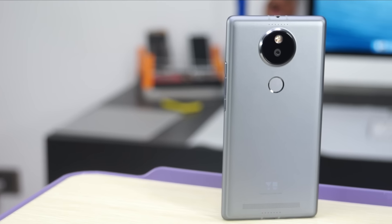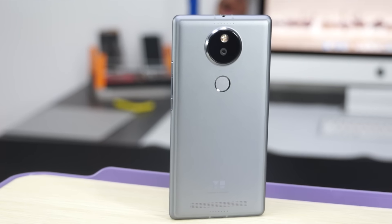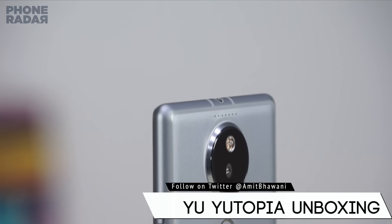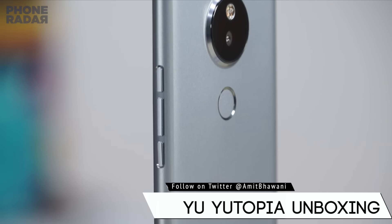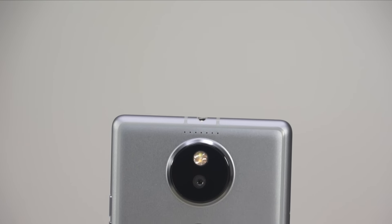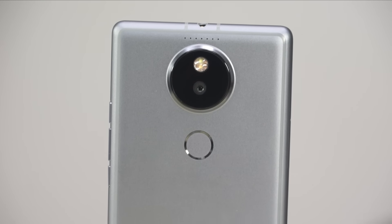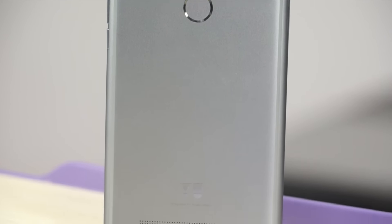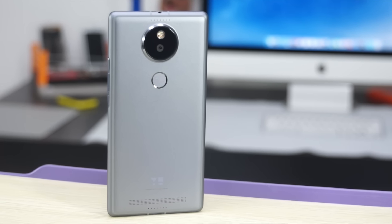On the back you have the 21MP camera with a Sony sensor, along with the fingerprint scanner and the speakers. On the right you have the volume rockers and the power button together, which is pretty confusing at first. On the left there's nothing except the SIM card and memory card slots. On the top you have the 3.5mm headset jack. The design is similar to what we've seen on the Lumia 820 or U Televentures' earliest smartphone, which I'm not really impressed with.